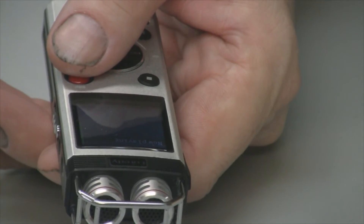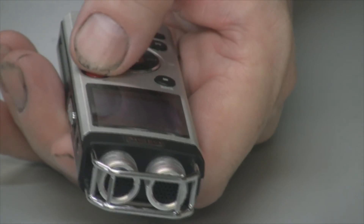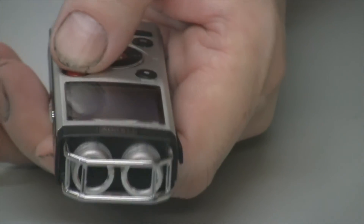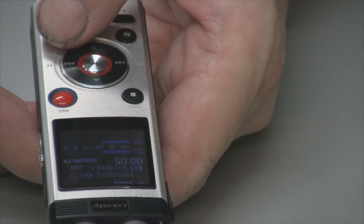This also has an external speaker so you don't need the earphones to listen to it. Let me test it out here — I'll record: testing one, two, three, testing one, two, three. Very clear, as you can hear.